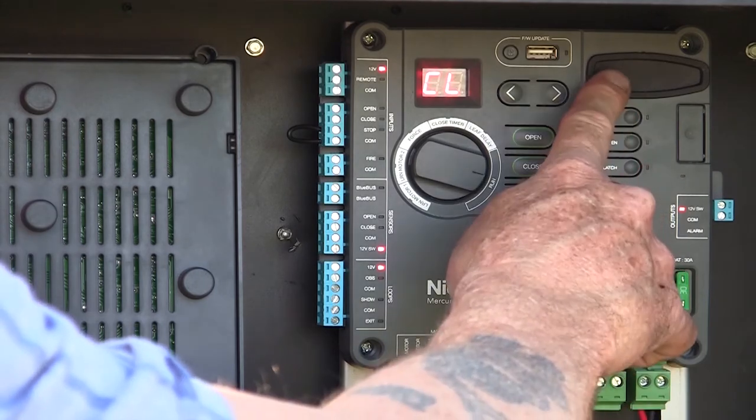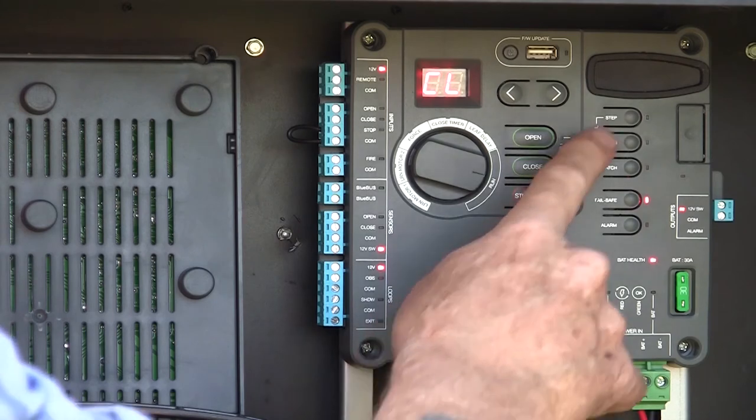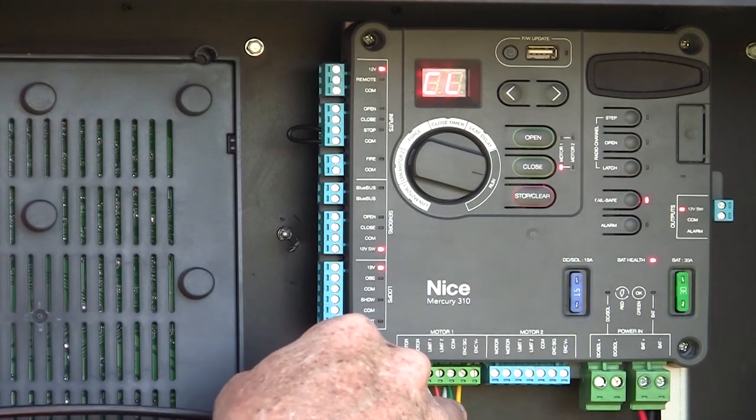We also have programming buttons for the OXI receiver that we'd plug in right here into this opening — just remove the rubber gasket and plug it in. These buttons are used to program that OXI receiver.